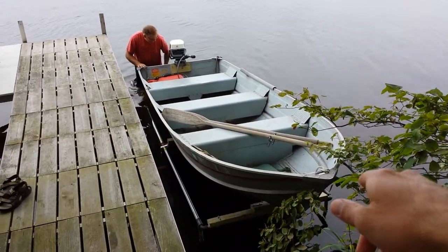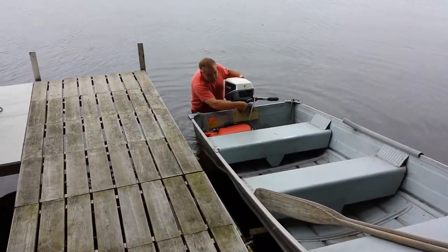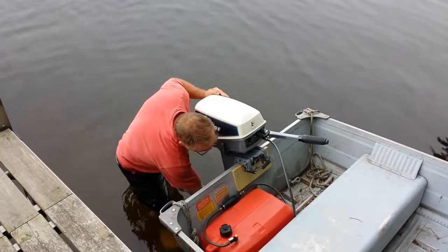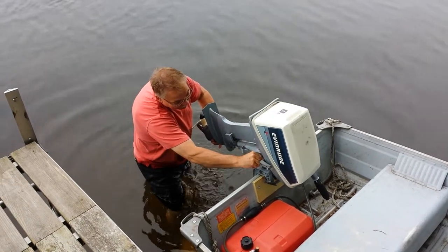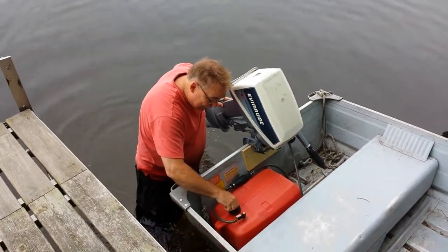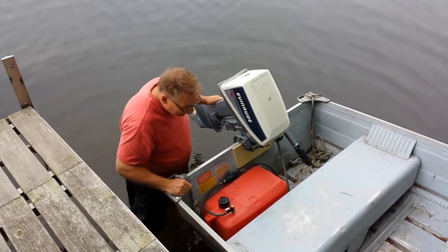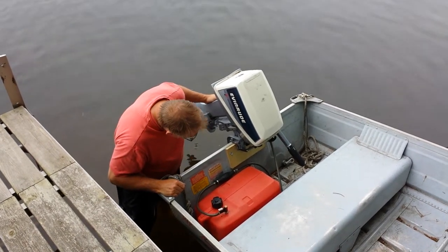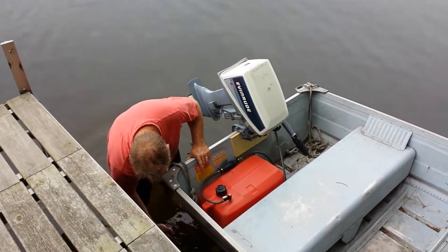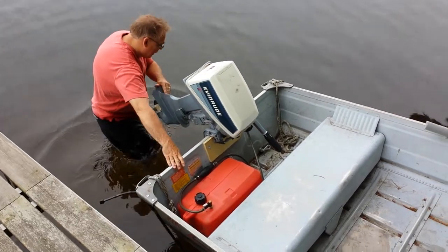Once the boat is on the lift, take the bow line rope and secure it to the tree as it was before. Pull the motor up by turning the switch back counterclockwise, lift the motor and put the latch in the position that locks it. Then screw the cap down on the fuel tank and reattach the bungee cords — they'll just be laying in the water from earlier.